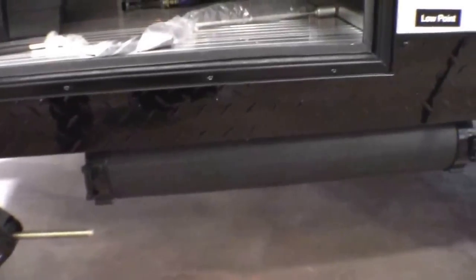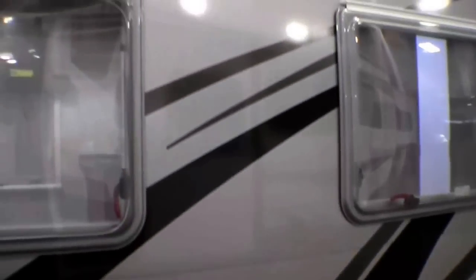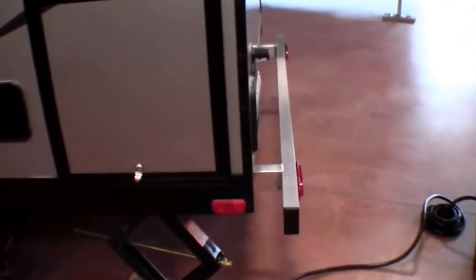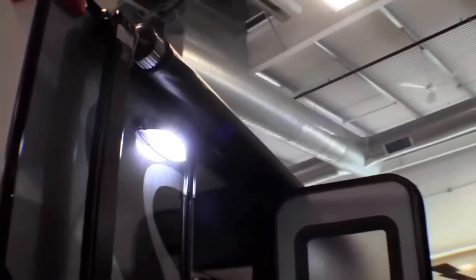Here's your water heater. Four nice big jacks. There's a spot for your sewer hose. Aluminum rims. Lots of outside storage. Aluminum bumper on the back that's not going to rust. Very attractive exterior. Nice big awning. LED lighting.